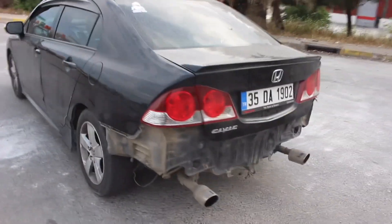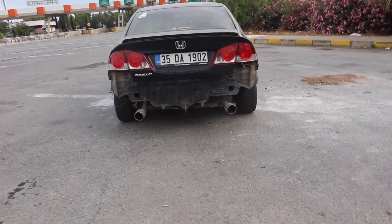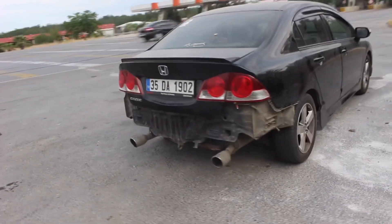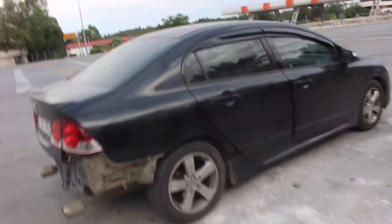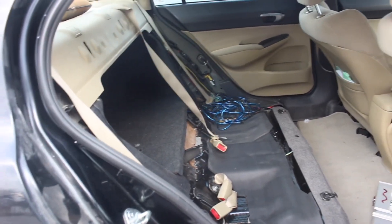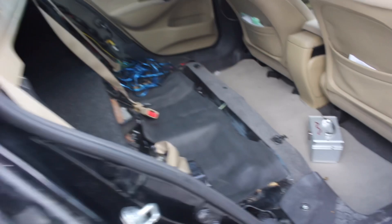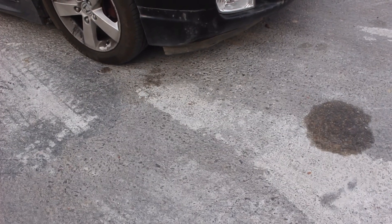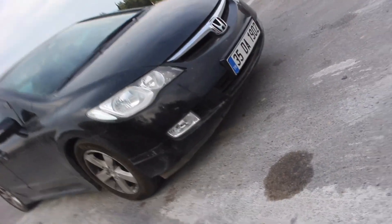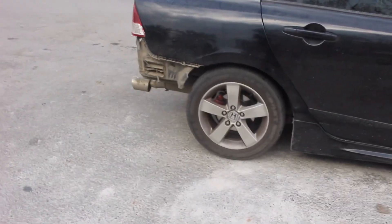Bakın arkadaşlar, arka taraf böyle gözüküyor. Baya havalı gibi durdu bence ya. Arka tekerleklerin görünmesi hoş durdu, Honda Civic'e her şey yakışıyor gibi geldi. Arka koltuklar yok. Arka koltuklar 40-50 kilo ağırlığında. Arka tampon yokken koltukları da söktüm, ön tamponda ek de söktüm. Araba altına daha iyi hava girecek, arkadan tampon olmadığından çok daha rahat bir şekilde ilerleyecek. Tekerlekleri de 32'den 36'ya şişirdik.